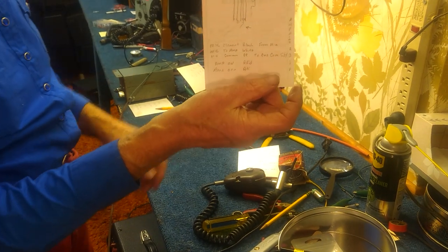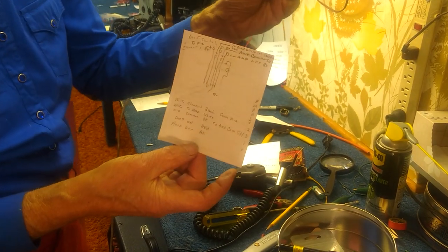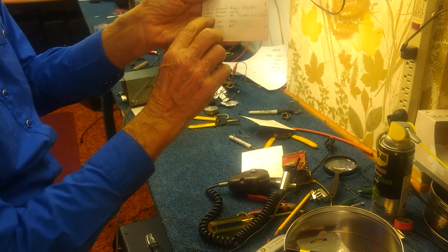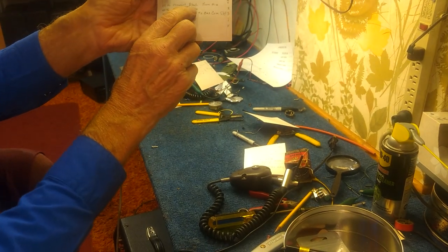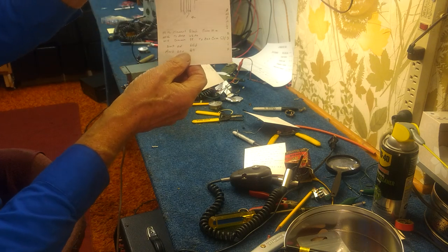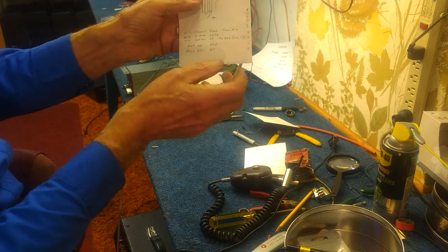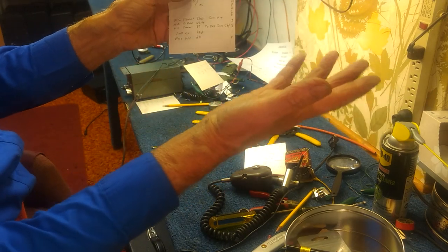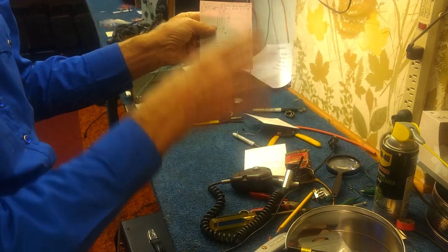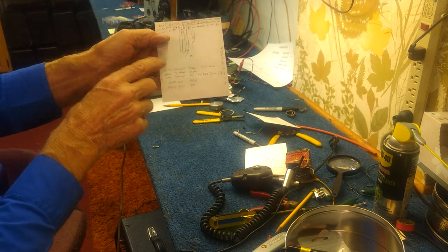Draw yourself a diagram based on the kind of switch you have, whether you have that leaf switch or whether you have the slide switch like this. Write down the way you have the switch wired - it may not be wired the way you want it. You may find it easy to just remove the switch from the microphone, clean up all the terminals, and start over. That's what I did with this one.